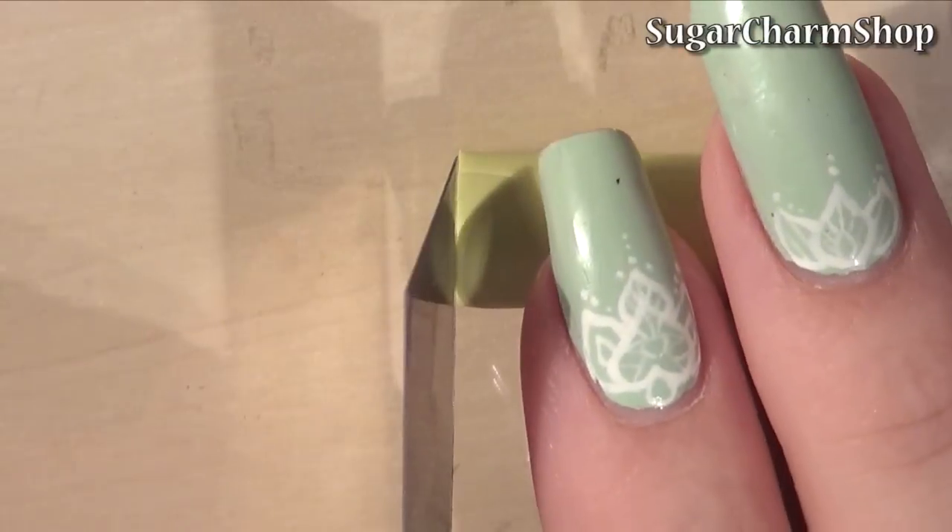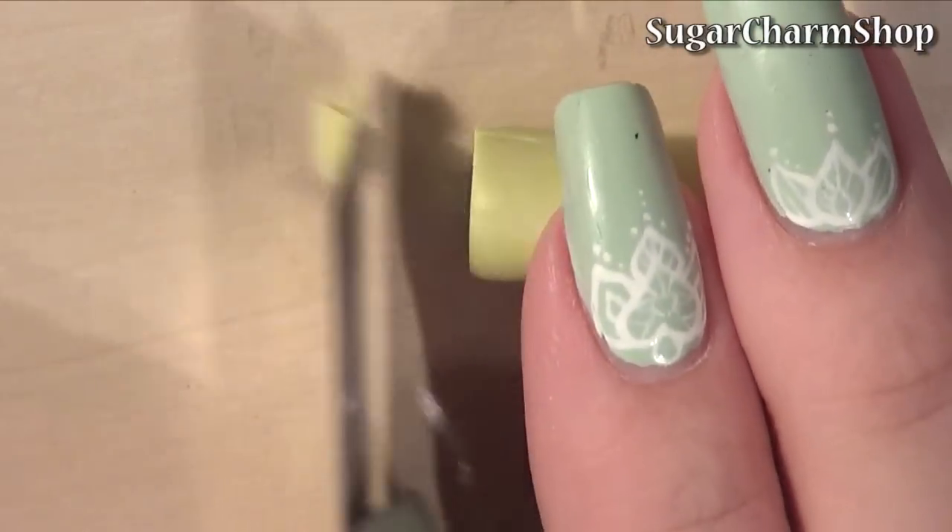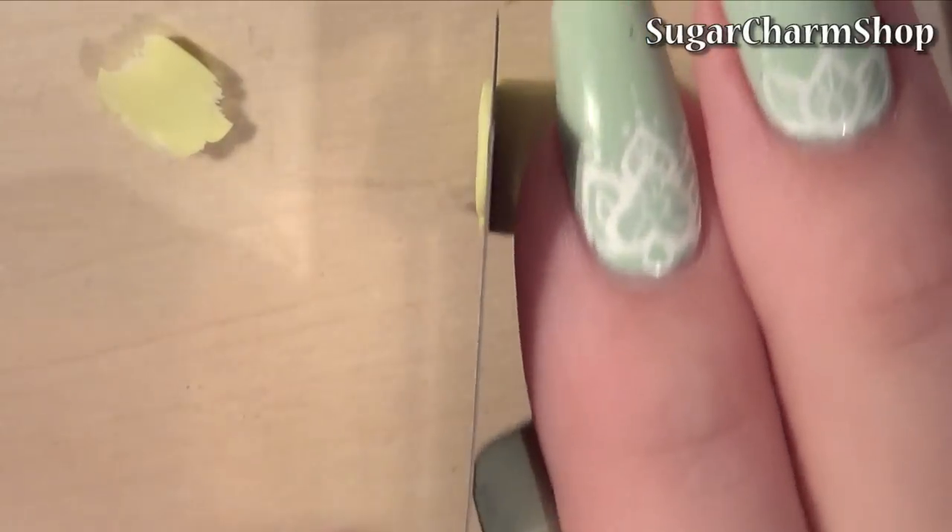And to make the leaves, I cut off some thin slices of a light green and used the mold I made in my cabbage tutorial to add texture.